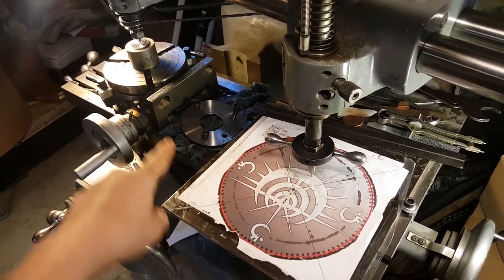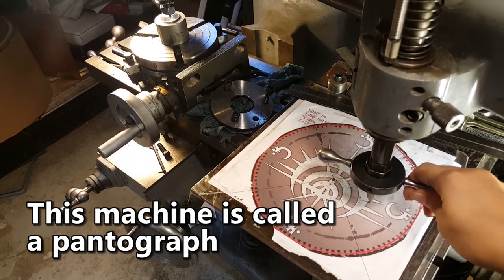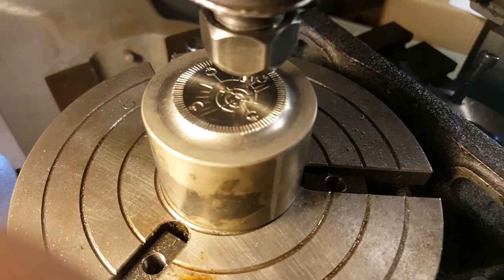So we make a one-to-seven scale image of the art and we use this to trace it out onto the metal die here, so that at a one-to-seven scale.